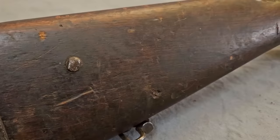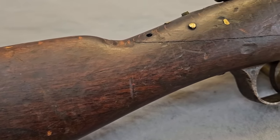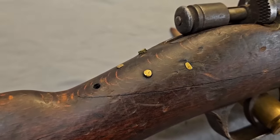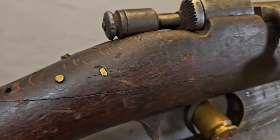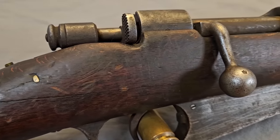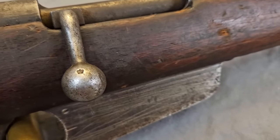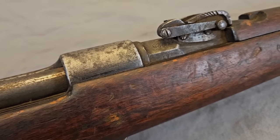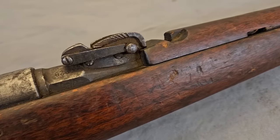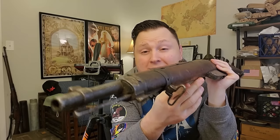Why did I buy this rifle? As I said in the intro, this is a second model TS carbine, and although I've been collecting Carcanos for several years, this particular model has evaded me — not because they're not available, but because they carry a price premium. The majority of Carcanos can be acquired for $200 to $300, but the second model TS carbines have been sitting in the $300-plus range, which has deterred me. At $175 shipped though, I figured we roll those milsurp dice.